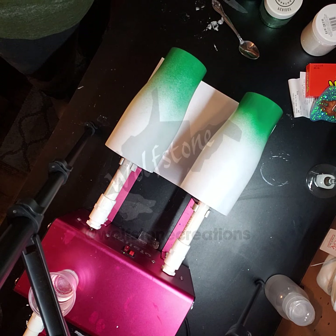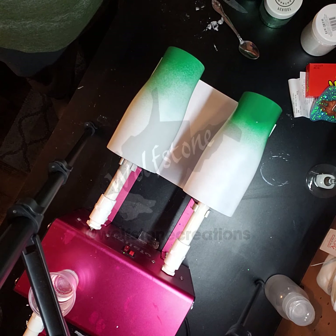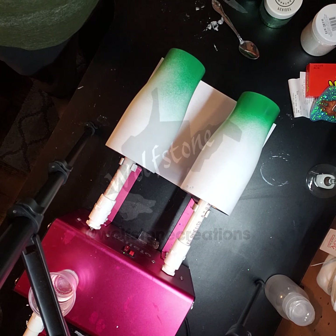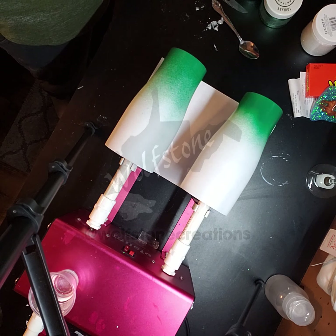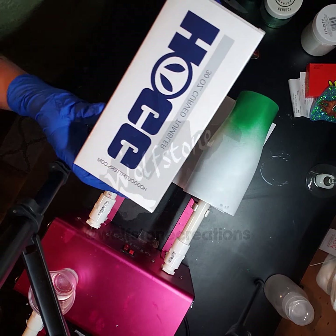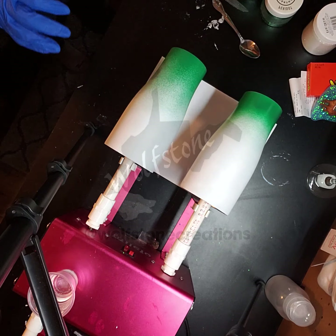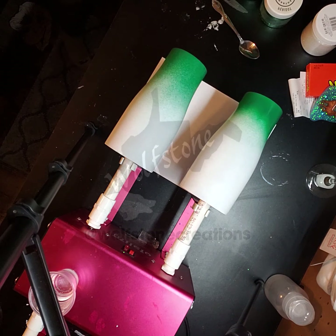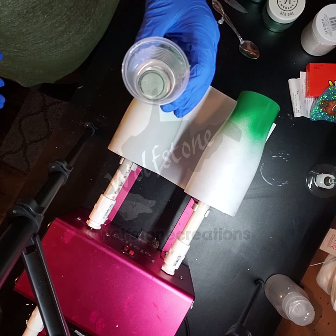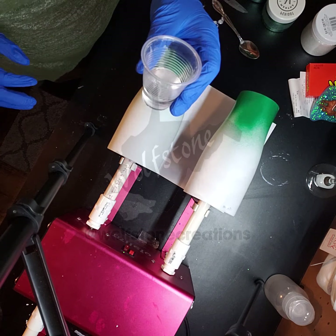Hi everybody and welcome back. Today I'm going to be doing a green and white ombre on 30 ounce curve tumblers by Hull. These have been sanded, spray painted with a matte white, and then spray painted with some green down at the bottom to give the spray paint an ombre. It just makes the glitter easier to blend.